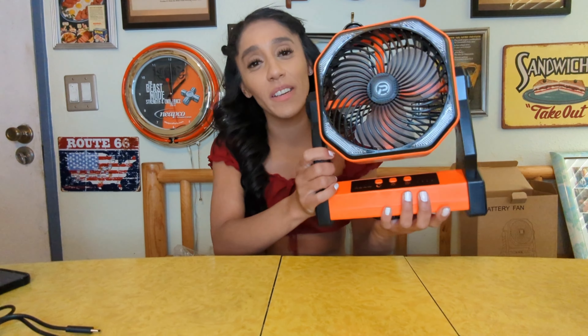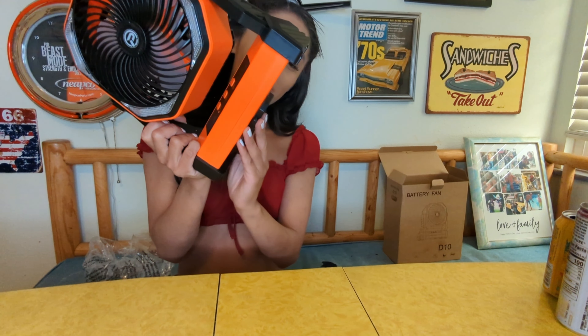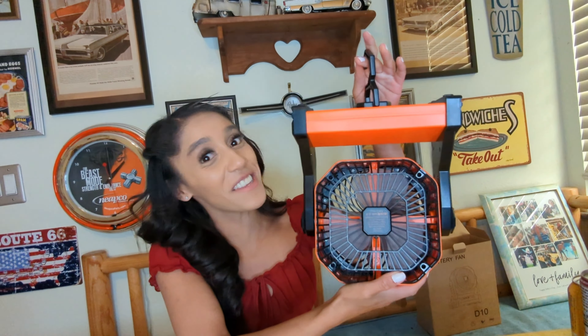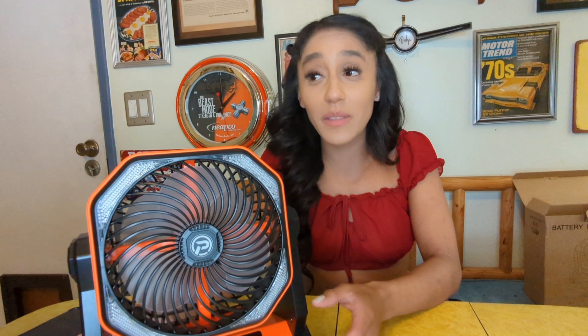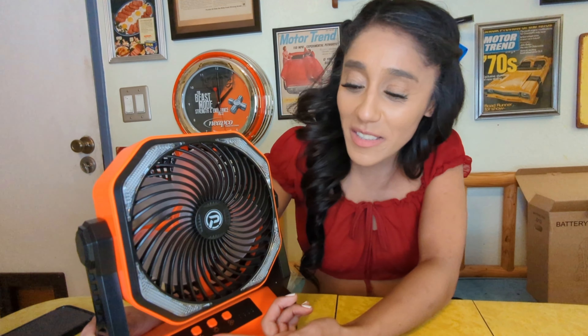Not only is this a battery fan, but how cool is this — it actually hangs! After 20 minutes with this product, this battery fan is great. It's very lightweight. I'm very petite so I can't pick up heavy things easily, but this is very easy to maneuver and self-explanatory.